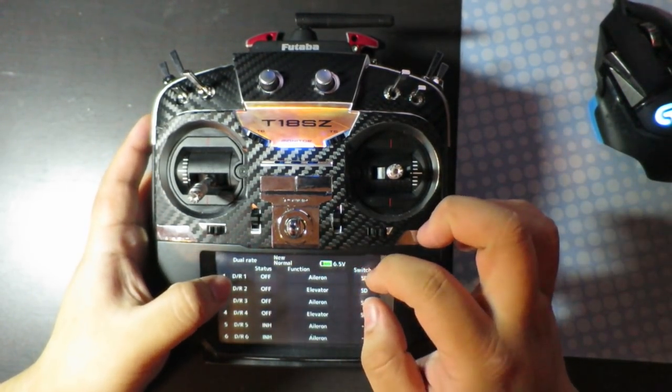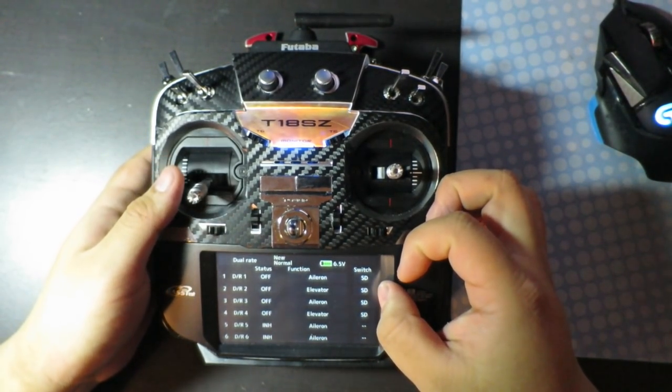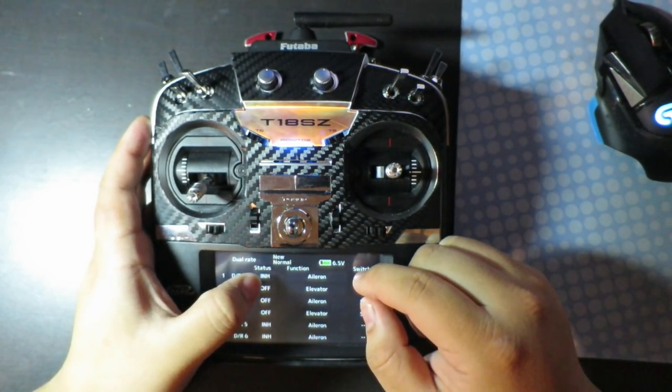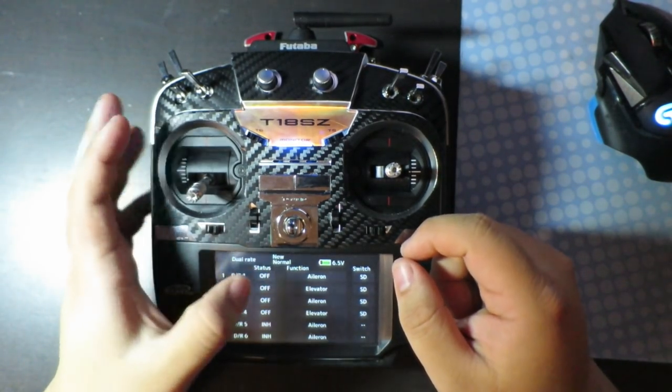Then you go to Durates. For this demonstration, I have two Durates that I'll be setting up. So what you want to do is click these from inhibit, inhibit, inhibit to off.